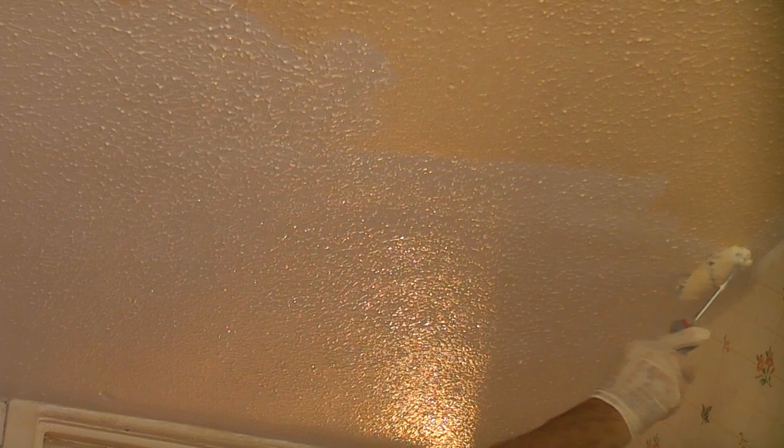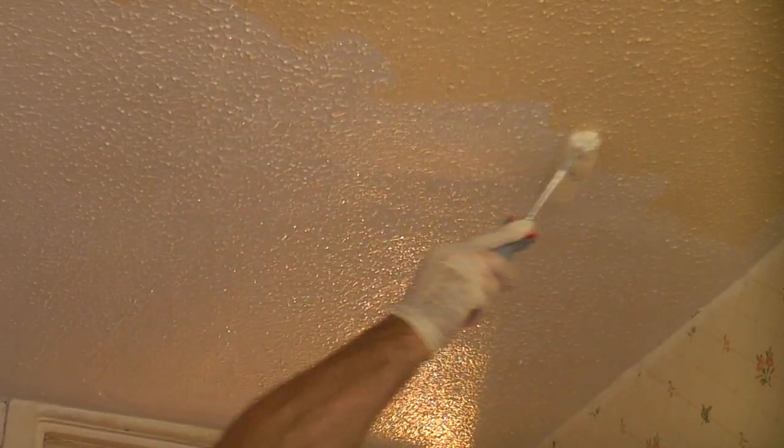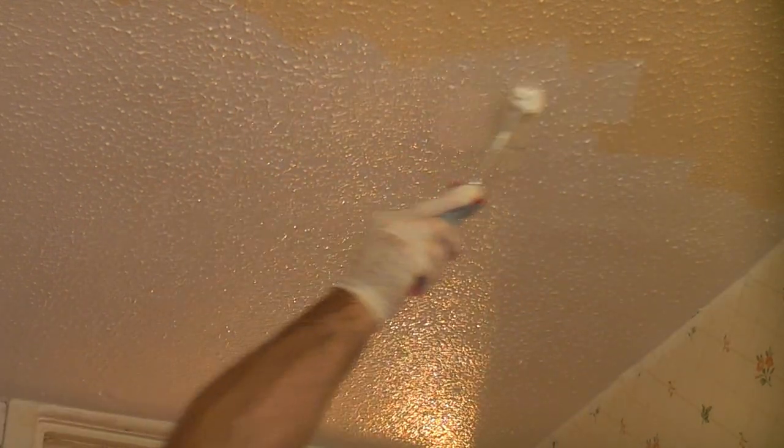You can see how well the Cover Stain covers this old yellowed ceiling — it really is a fantastic stain blocker. Ventilation is essential when painting as the fumes from these products can be quite strong.